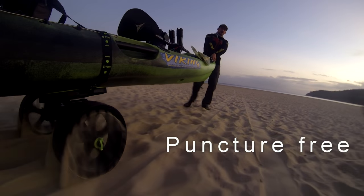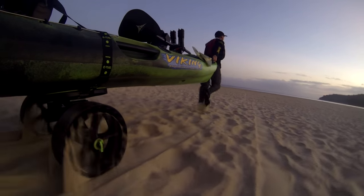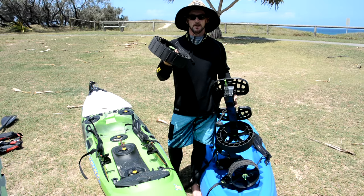I notice it walking through the sand. I don't have to stop, take a breath, and go again. It doesn't bog down in the sand — this thing floats over the sand like they claim it does.